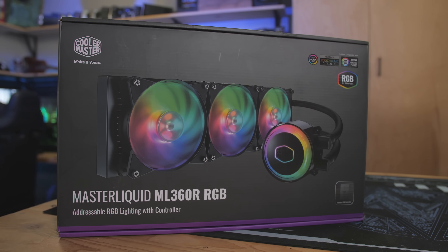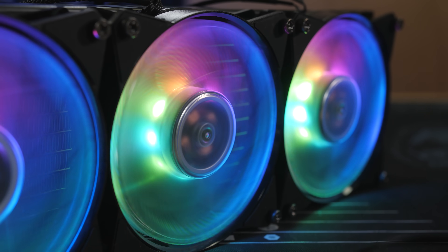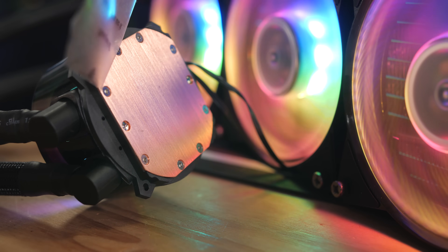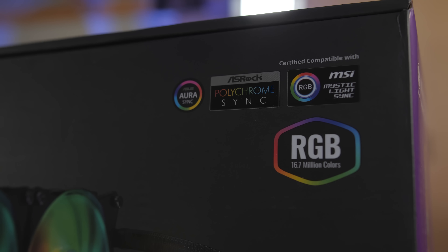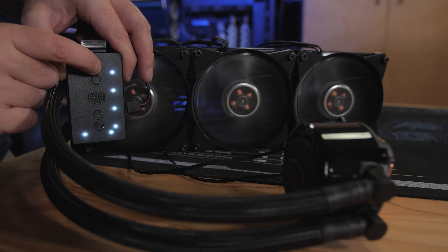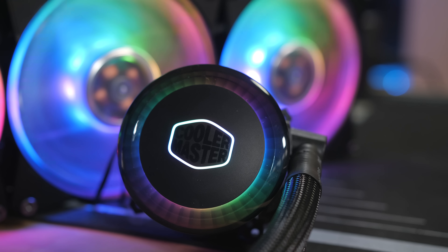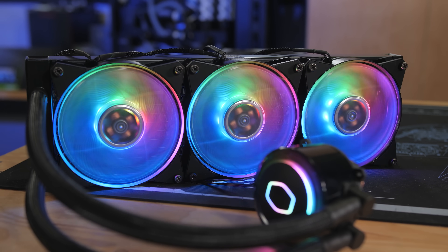The Master Liquid ML360R RGB is a new all-in-one by Cooler Master that sports a 360mm radiator, addressable RGB fans, and a low-profile dual chamber pump. The nicely sleeved FUP tubing has a premium feel, and you can use the included RGB control unit to customize the addressable LEDs on the fans and pump, or plug directly into your motherboard. For more on the Master Liquid ML360R RGB, click the sponsor link in the video's description.